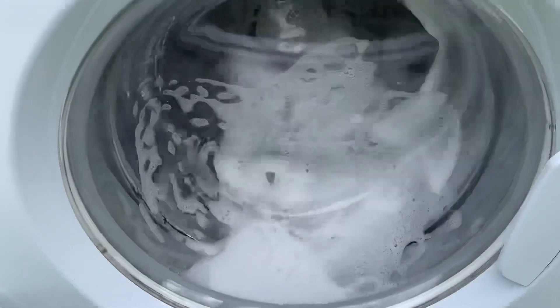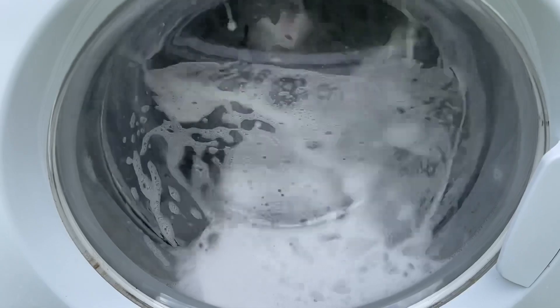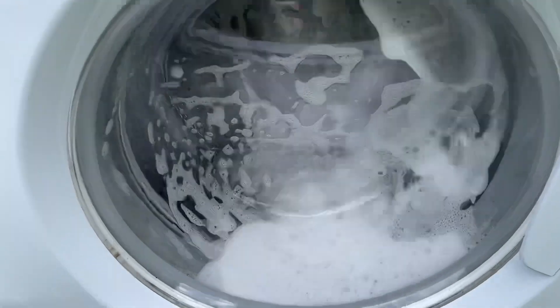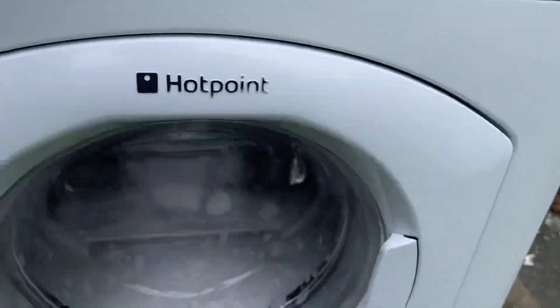This machine got the hottest out of all of the machines I used. It managed to get to 84 on the boil wash, and then I have to be careful because of the way that drain hose is.